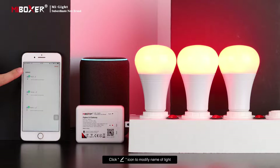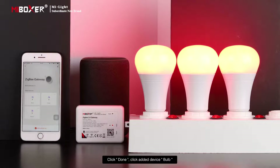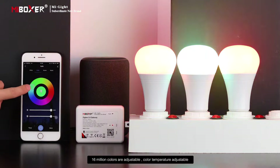Click the pen icon to modify the name of the light, then click Done. Click Add Device and now you can control lights randomly — 16 million colors are adjustable.